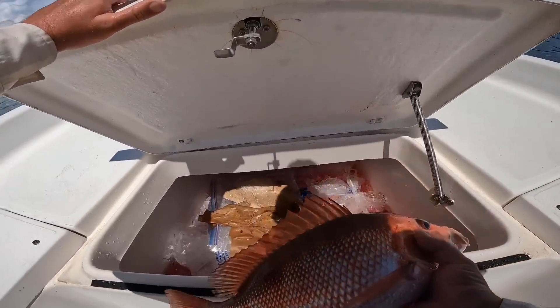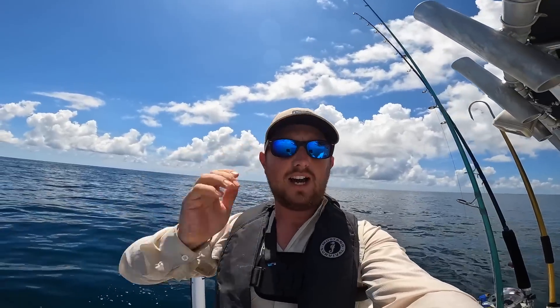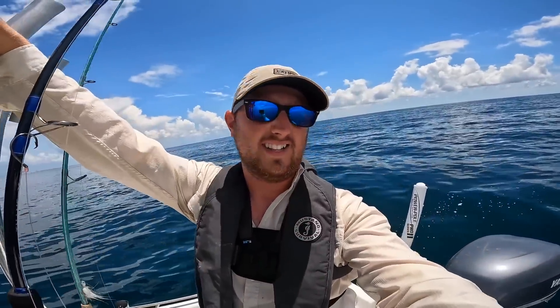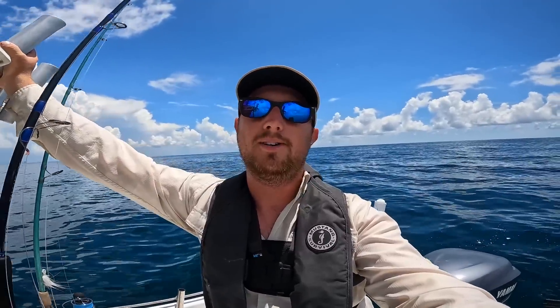And I'm ready to go back in — I'm actually pretty happy with what I caught today. The mahi made the trip. It's not a giant bull, but just to be able to catch one in a bay boat in the Gulf of Mexico is awesome. It is nice and slick today, beautiful weather — it's extremely hot, I've sweat my eyes the whole time. But it was fun. I appreciate you all for watching — I'm going to head back and we'll close it out at the boat ramp.